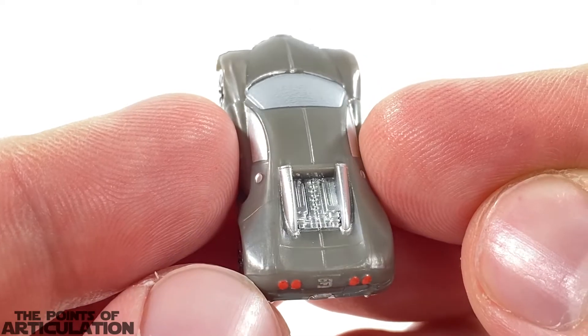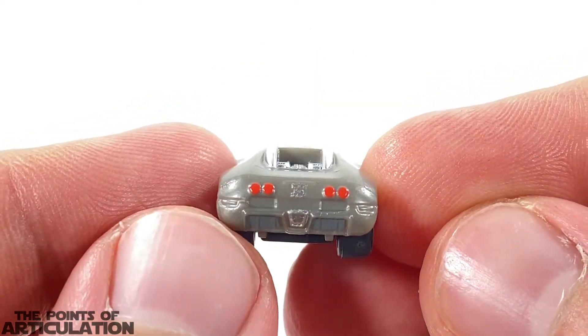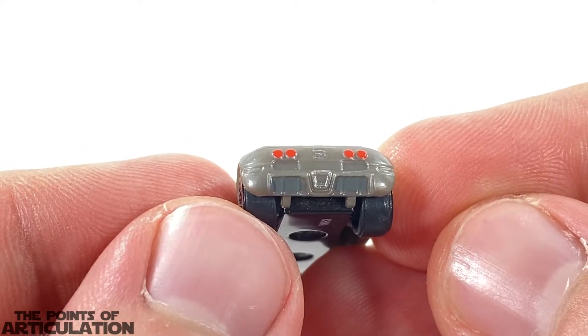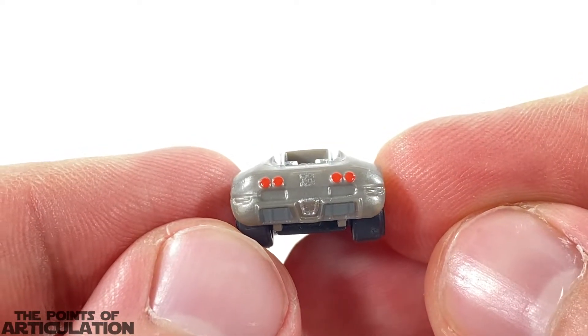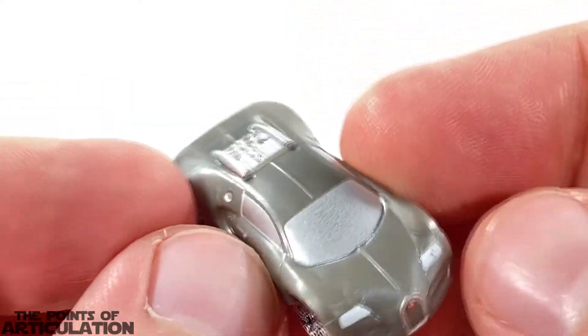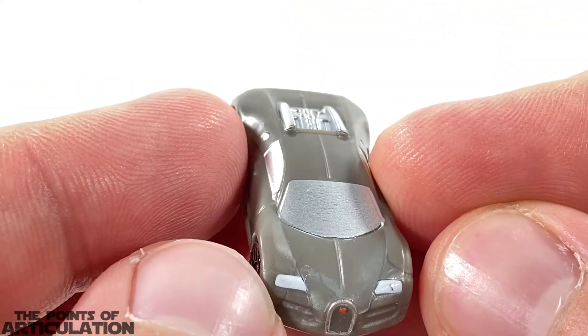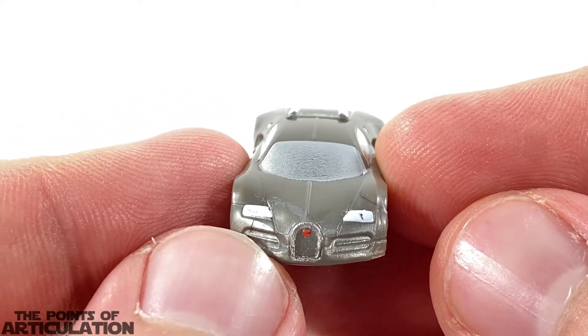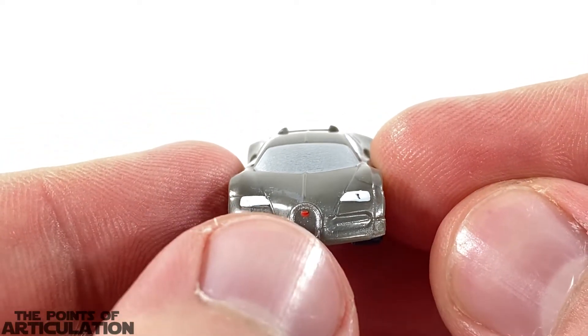In the back section of the car we have our engine which looks amazing. Coming down we have our tail lights — everything looks great. I really like this quite a bit; the molding on here is pretty awesome. Then we have our hood and front windshield — the molding looks phenomenal, it's just the paint that's a little off here.